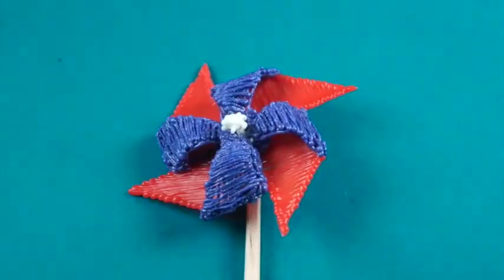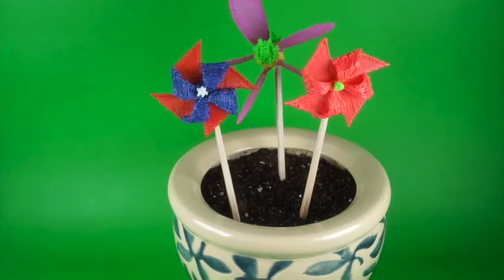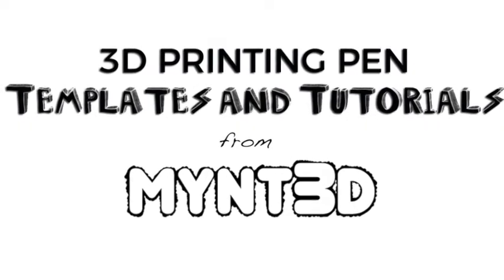Place the spinner on the axle and add filament to the axle tip. Enjoy the breeze and stay tuned for more projects from Mint3D.